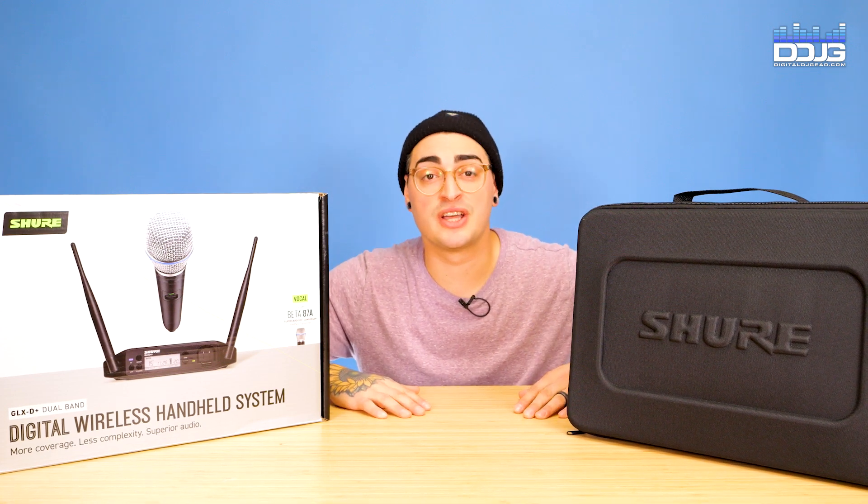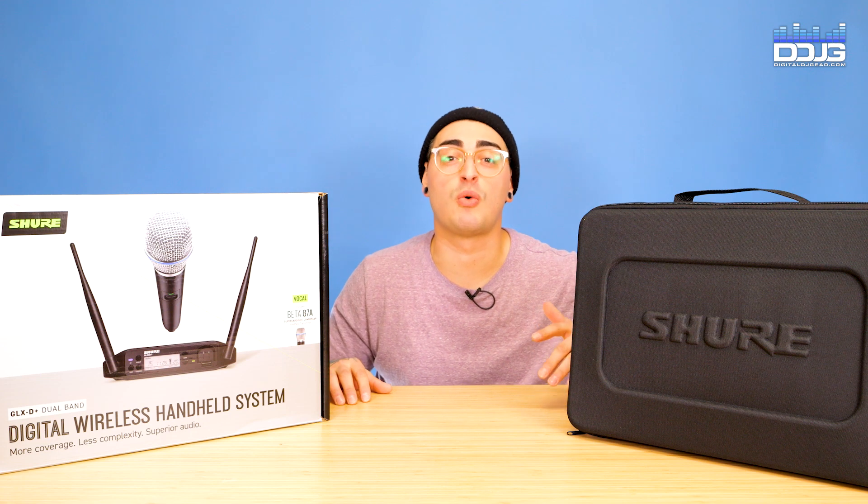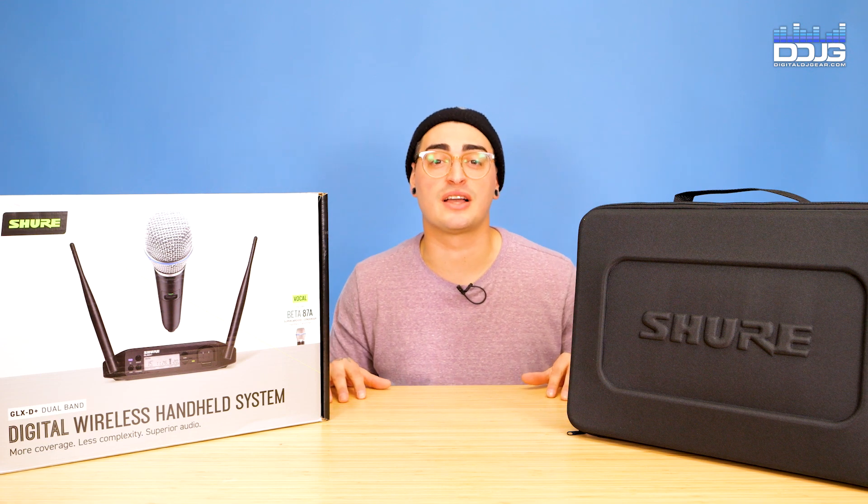What's going on, guys? It's Keith from Digital DJ Gear, and today we're going to look at Shure's newest dual-band digital wireless system, the GLX-D Plus.